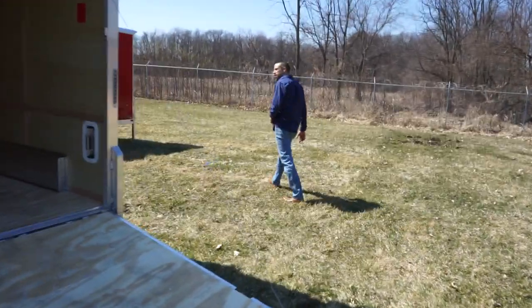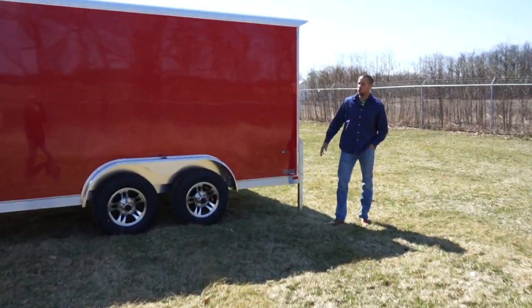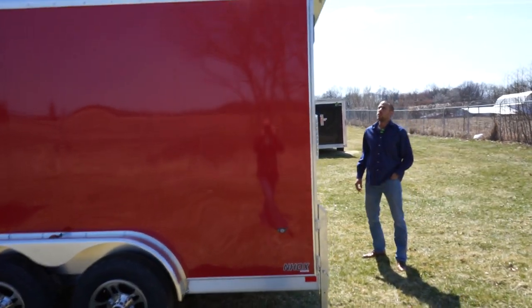I'm going to show you this other model in red to give you a little taste of how they can look differently. You'll see it also has a 36-inch flush lock side door — that's a standard feature as well.